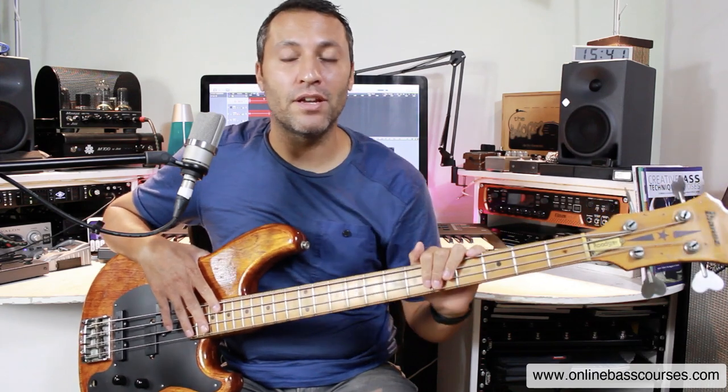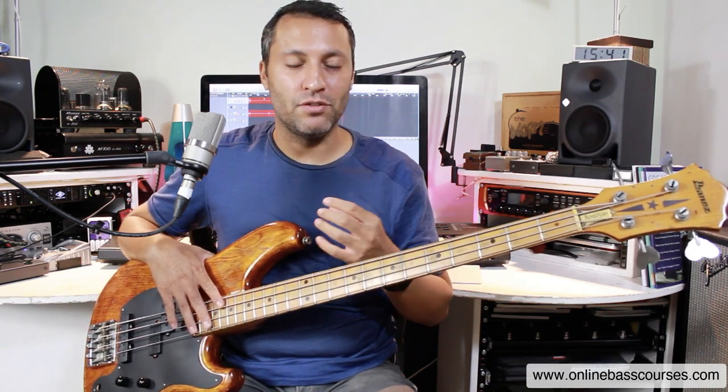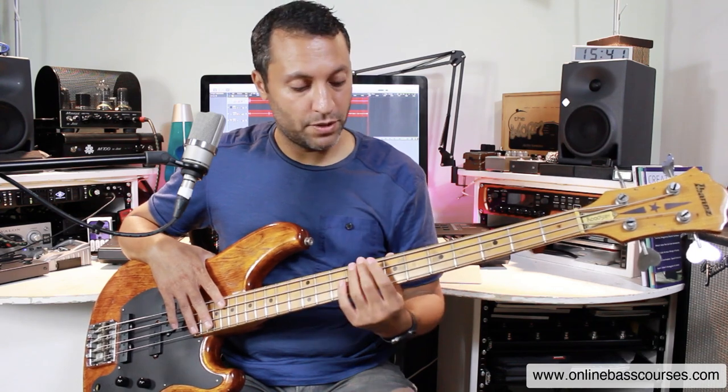Hi, this is Dan here. I hope you're doing really well today. I've got a really cool, really fun lesson for you today that's going to help you work on your ear, which is a very important aspect of being a musician. You need to wean yourself off YouTube and off tab sites, and you need to get better at being able to work stuff out yourself. This is a fun one.